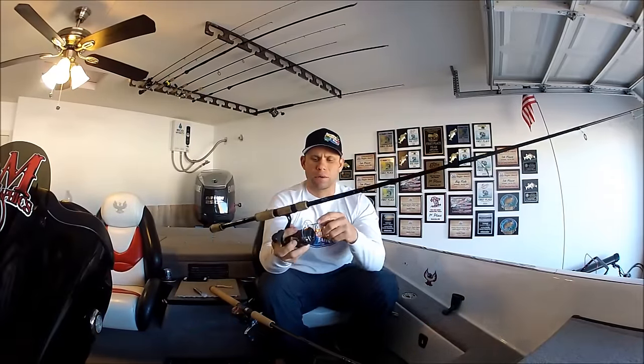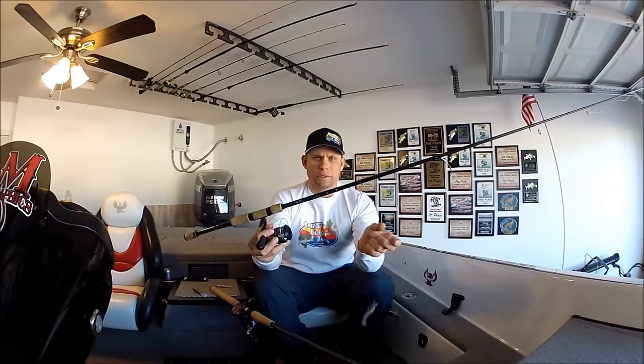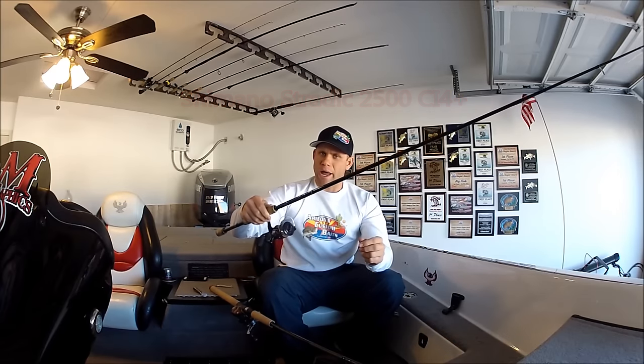This is my two go-to setups in the winter time. For my single swim bait rig setup, I typically go with a medium action spinning rod. I go with 10 pound SX-1 Sunline braided line with a fluorocarbon leader. I like the 2500 series — this is a Stratix CI-4 Plus spinning reel; it's got a really nice drag.